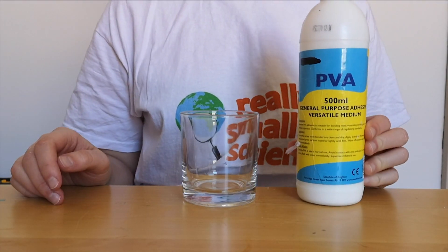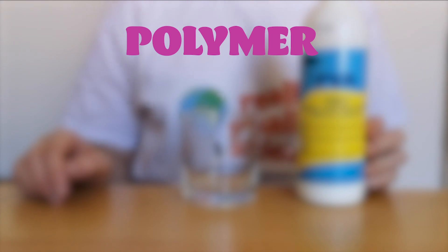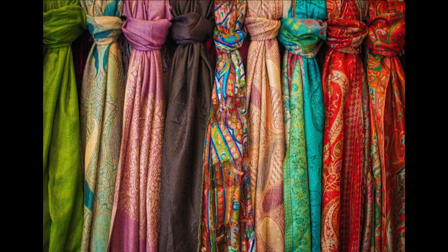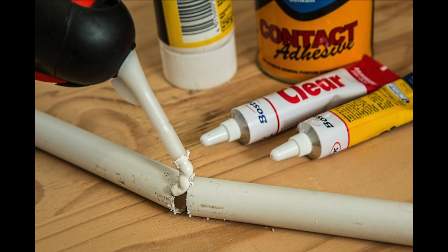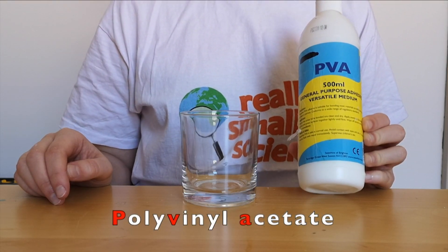We're going to start with our PVA glue. PVA glue is a polymer, and polymers are very special types of molecules which exist as long chains of repeating units. There are biopolymers such as wool, silk, and proteins, and there are also synthetic polymers like plastics and adhesives. PVA is a synthetic polymer — it stands for polyvinyl acetate.